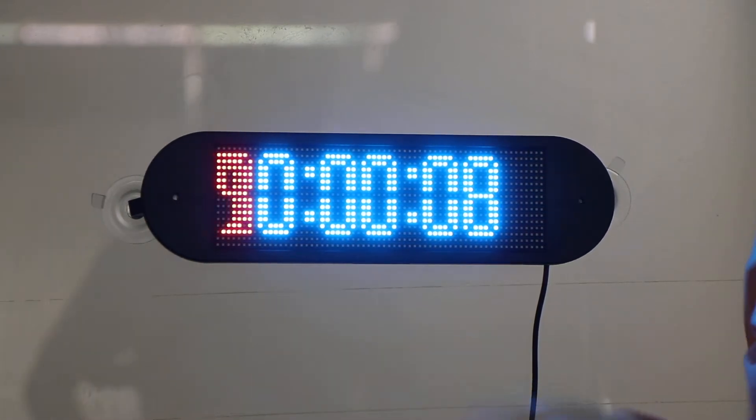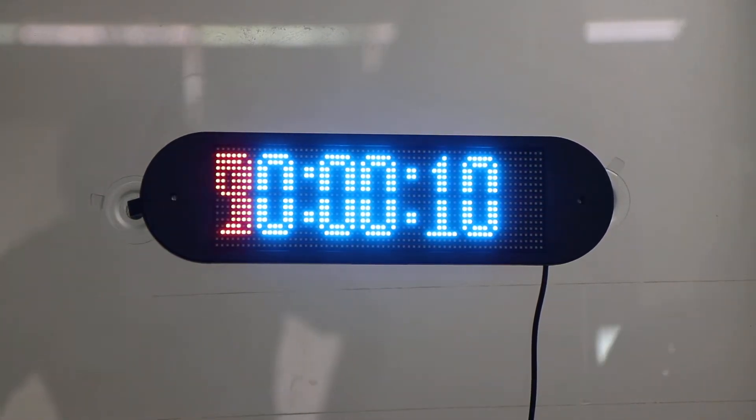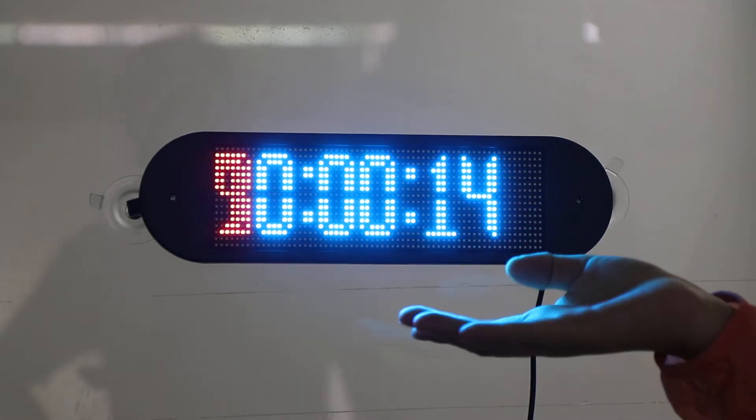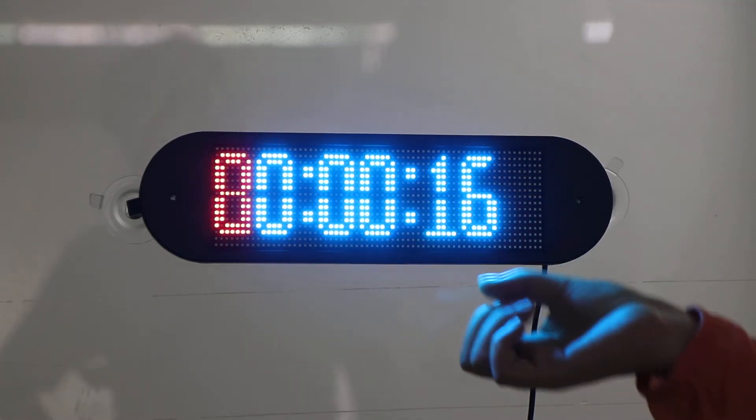Hello guys. Welcome to Little Leaders' LED video show. In this video, I will introduce this coolest Bluetooth LED card CPU.